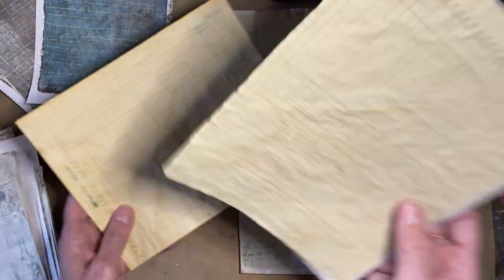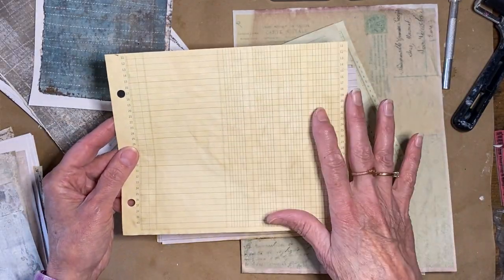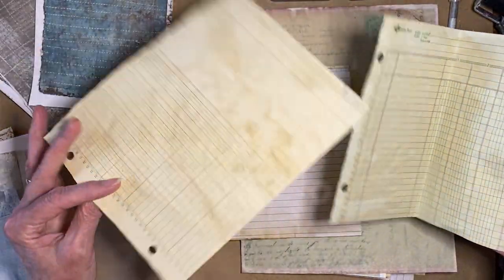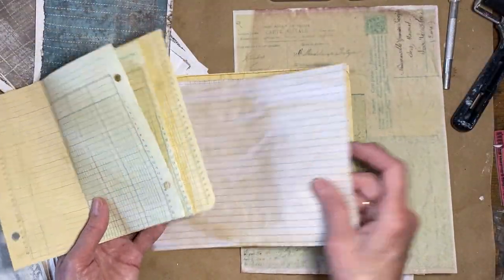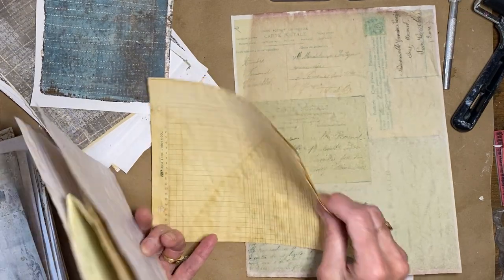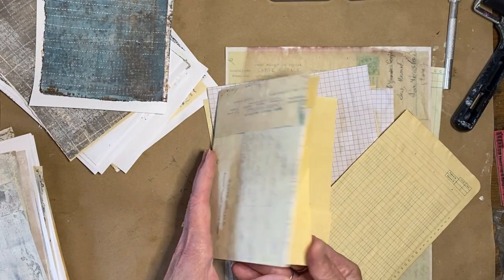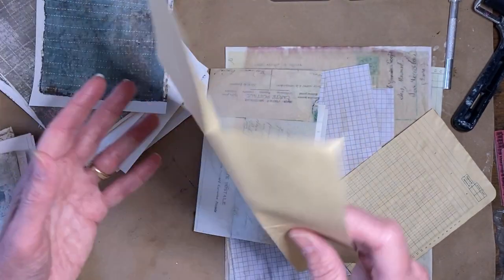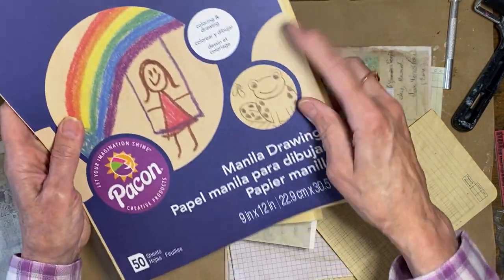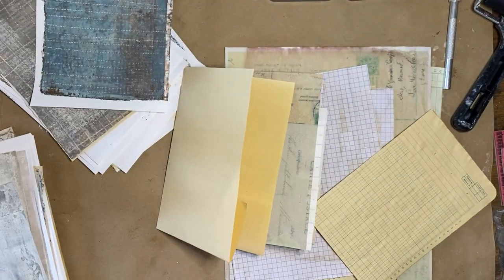The first thing you need to do is start collecting your papers to go into your book. I had already previously done a bunch of coffee-stained paper — ledger paper in two different colors, some green and a gold color, both coffee-stained. Then I did some graph paper that also has lines on the back, which I really like. I also have some regular construction paper and just some manila drawing paper I got at Office Max — I like the color of it even when it's not coffee-stained.